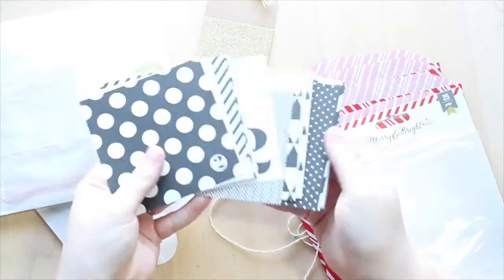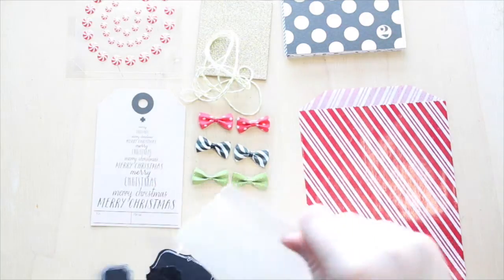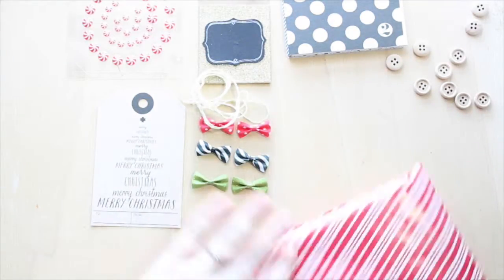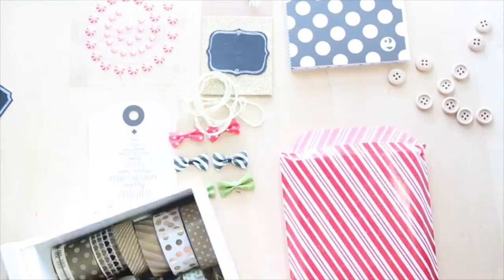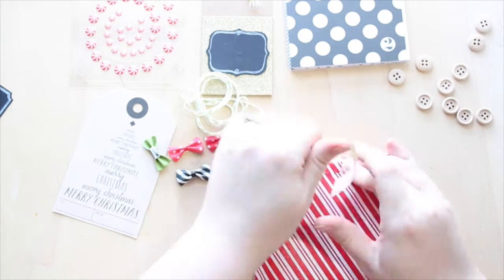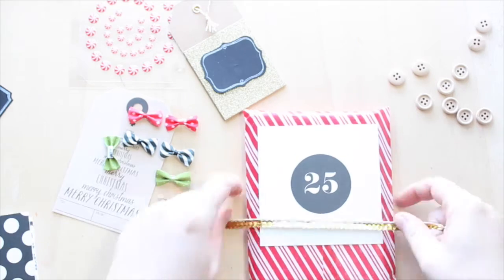Hey guys, welcome to another Scrappery process video. This one is for the Paper Cut Labs 12 Days of Christmas blog hop. I'm using the Scrappery BPK for December, which is Noel — a Christmas embellishment kit. Today I'm going to show you some gift tags you can make for your parcels and Christmas presents using the BPK, making them Christmassy with that little bit of pizzazz.